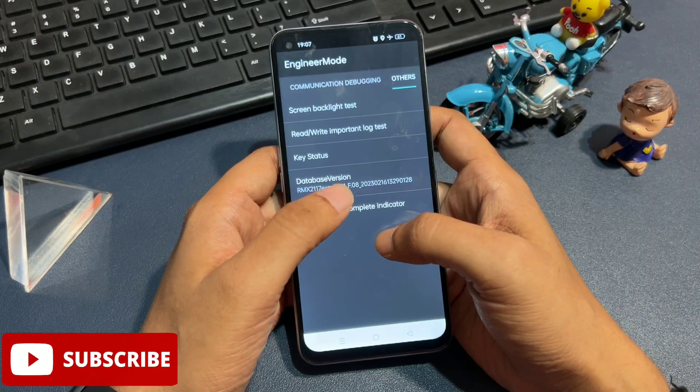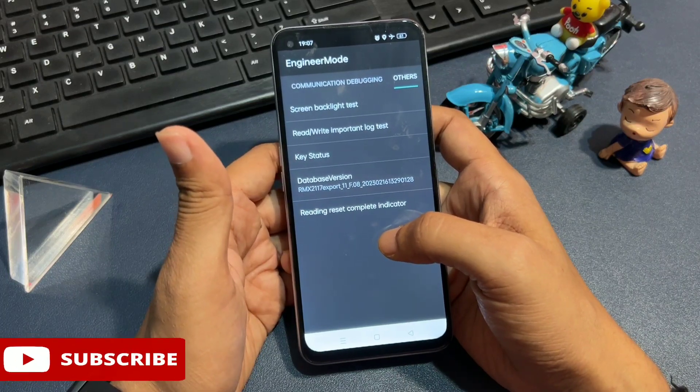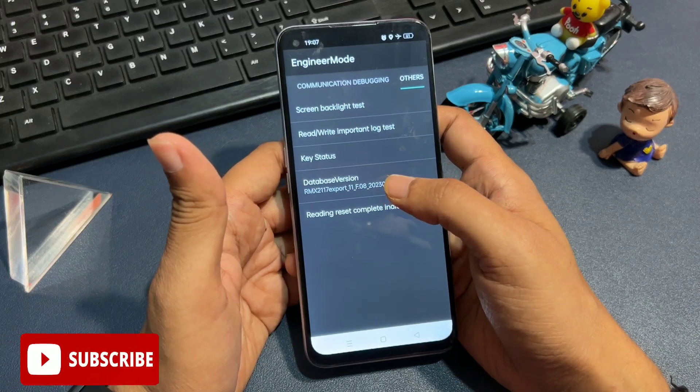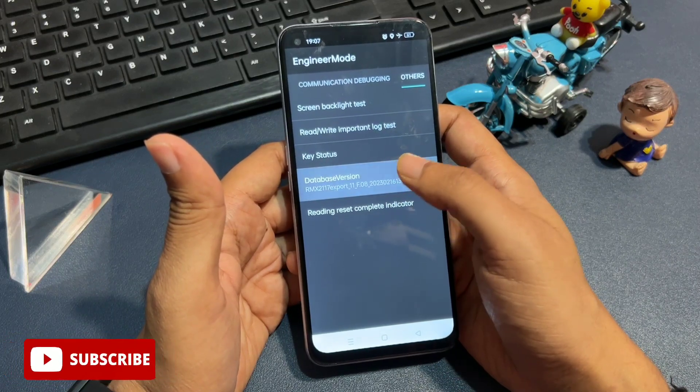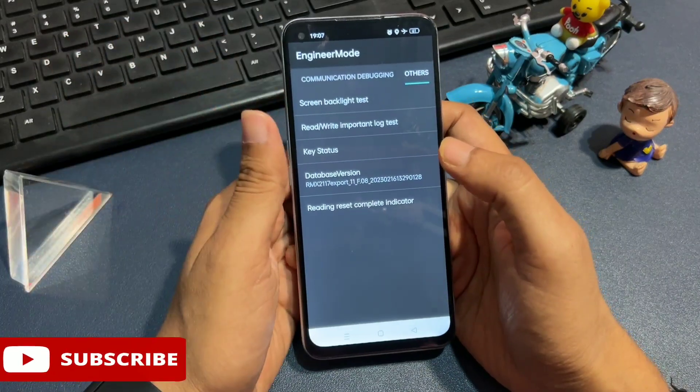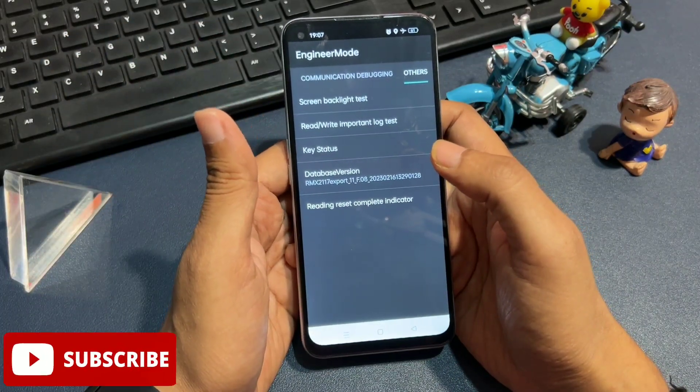You will have to click on the fourth option — database version — seven times. It may be possible your phone shows 'motherboard version' instead; don't worry, both are the same. Simply I am going to click on this option seven times: 1, 2, 3, 4, 5, 6, 7. Now the third step has been completed.